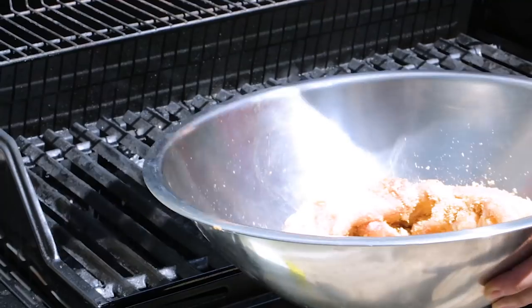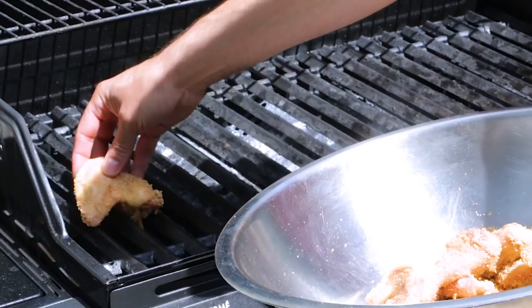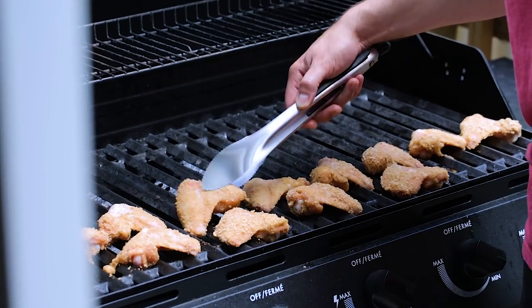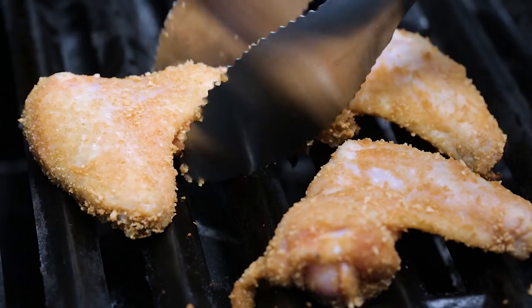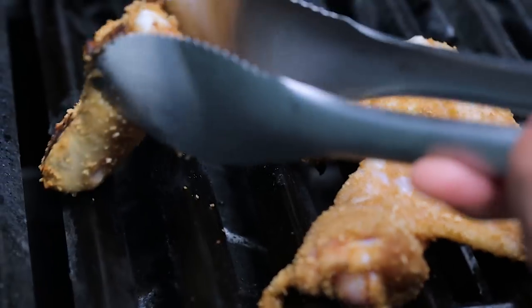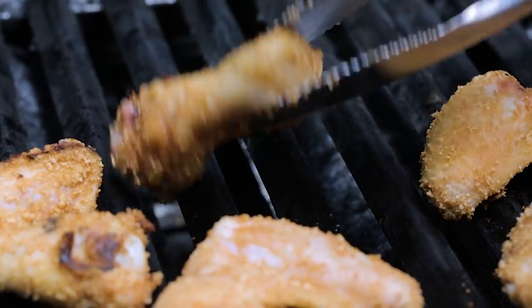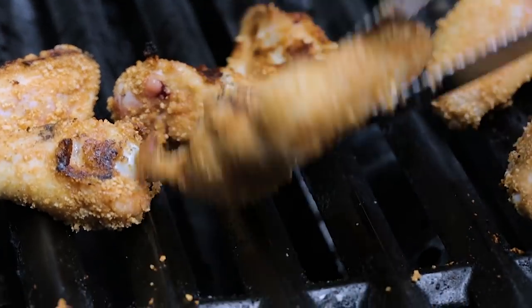Once you've preheated your grill, you'll want to place the wings where there is the least amount of heat. While you're cooking these wings, pay close attention to them — constantly moving them from heat to where there's low heat, so that way you can avoid burning, and of course flipping them and cooking them evenly. Once they've cooked for about five minutes, it's time for a flip. Cooking on a lower heat avoids the sugar from burning, but perfectly flavors our wings.